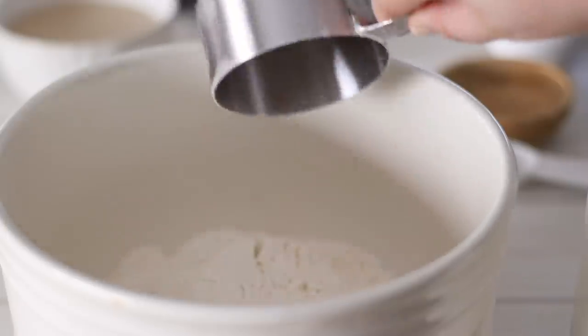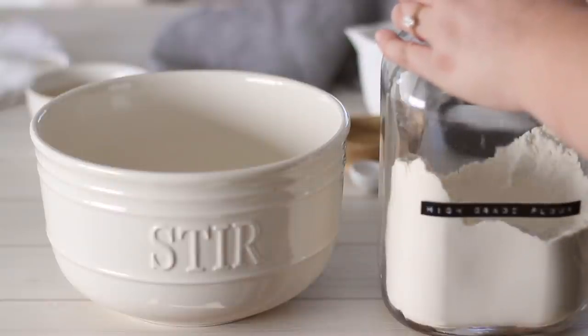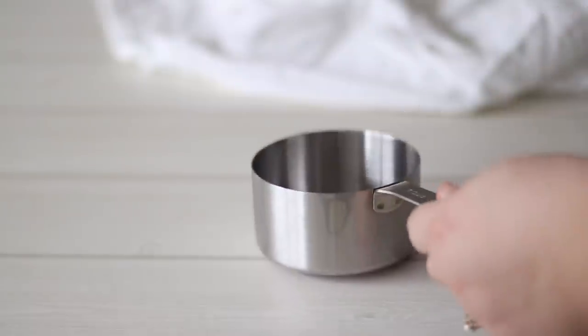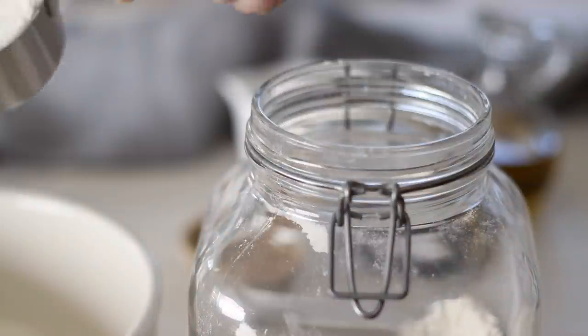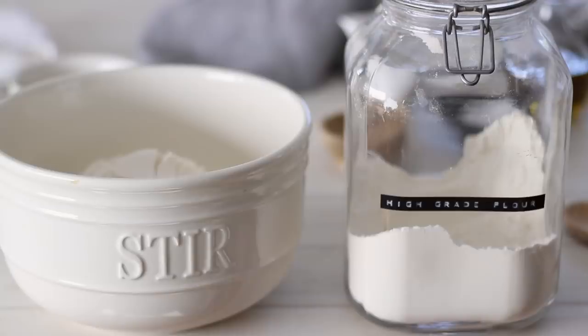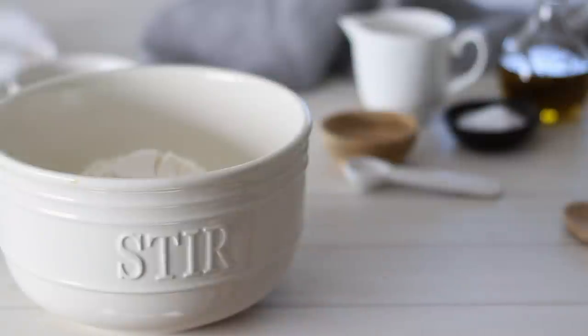I'm using high grade or bread flour here — these are the same thing, just different names. It basically means it has a high protein content to develop more gluten. This is the ideal flour you should be using when you make any type of bread, but if you don't have any you can substitute with all purpose or standard flour. Your bread just may not be as chewy and stretchy as if you had used high grade.